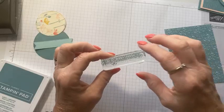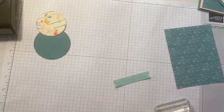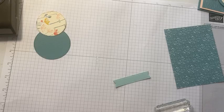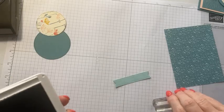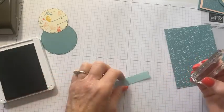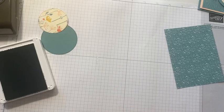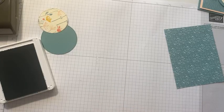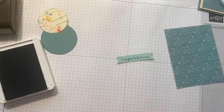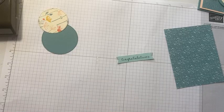For this card I'm going to use the 'Congratulations' sentiment from the Medley Mix stamp set, and I'm going to hope I get this right on the first try because I don't have an extra piece handy. All right — congratulations is stamped and that's the sentiment done.